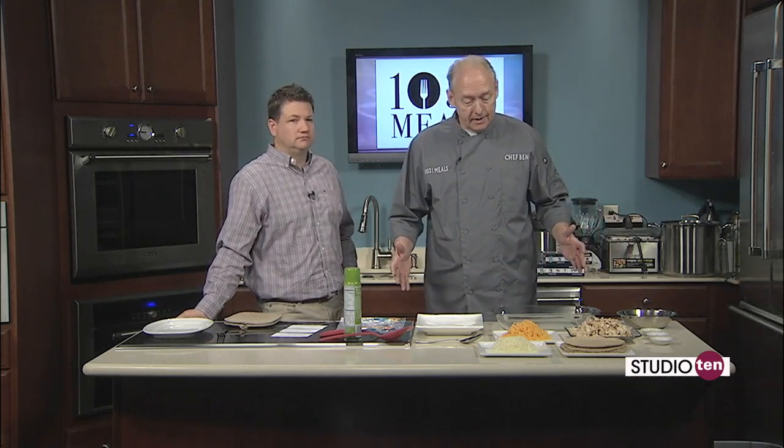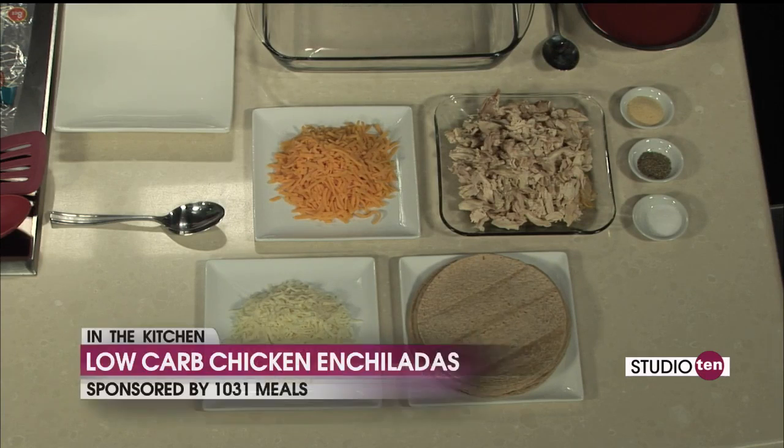We are going to make a low-carb enchilada, but we're going to do something that everybody needs at this time — something quick and something easy, but also something that will feed your entire family and be remotely healthy. This is going to be a wonderful, healthy meal you can prepare — quick, fast, and easy.